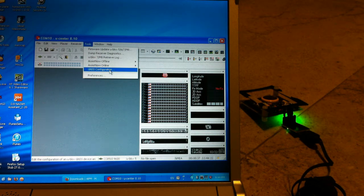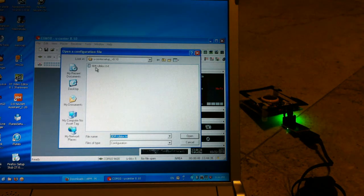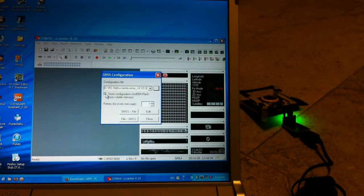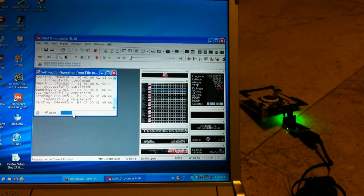Then to flash the script, I go to Tools, select GNSS Configuration, then I click on this button to browse for the script, which is basically a text file called 3DR ublocks.txt. So I select it and then I click on Open, then I check this option: Store Configuration into BBR Flash. And now the moment of truth — I'm going to click on File to GNSS and see what happens. So it's flashing now.